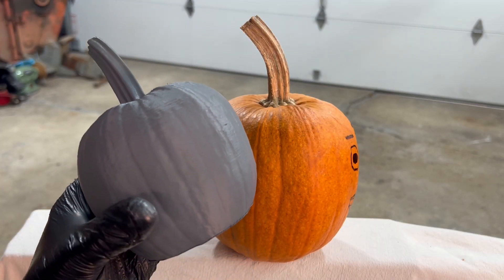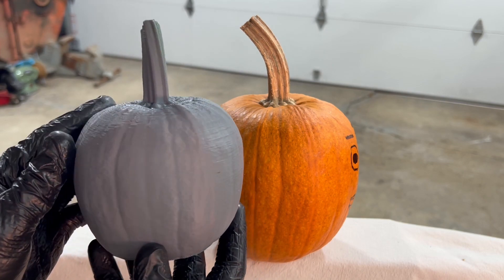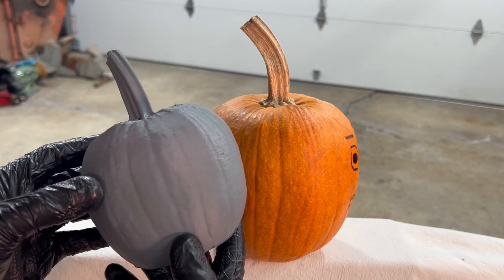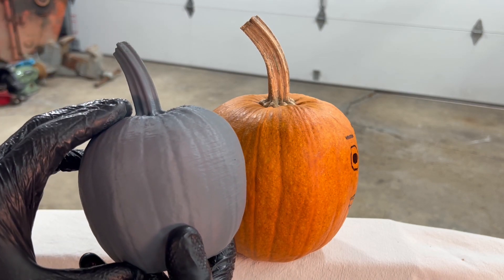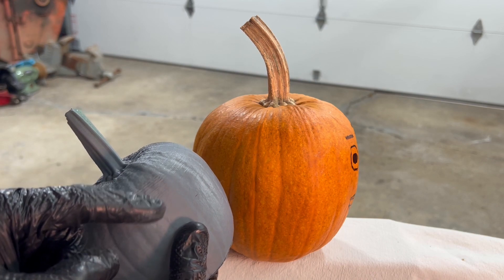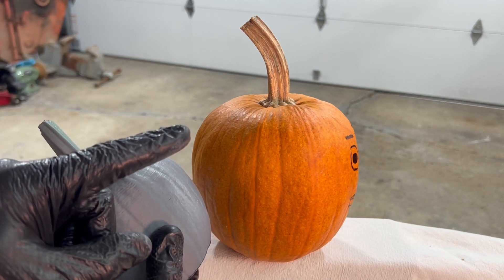So is a 3D scan of a pumpkin printable? Well, at least 95% of it is. This could have been printed separately and attached if we wanted to. But I think this gives a good example of what can be done very quickly with a 3D scan going right to your 3D printing software. If I had taken more time on the settings, and had more time to print this model, I could have had an even better result. And you can see that, for example, on the top here. I hope you guys enjoyed the video and found it helpful. If you did, make sure that you like the video, and if you haven't subscribed already, please make sure you do that as well. Take care, everybody — we'll see you on the next one.